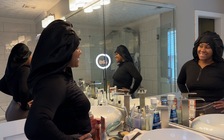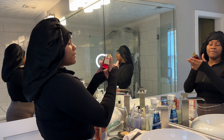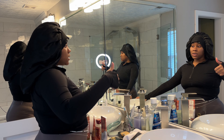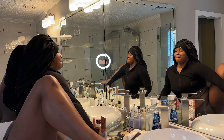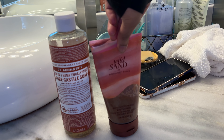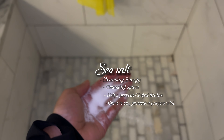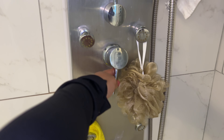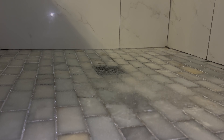Hey cuties, it's your girl Britney and I'm back with another video. This video is going to be about exfoliating while PMSing or on your period. I also use sea salt to cleanse and protect my energy — whatever I receive for the day, I'm cleansing that out, cleansing my aura, and so on.